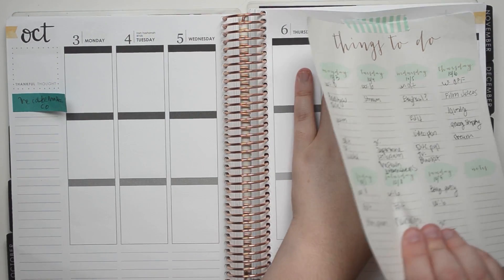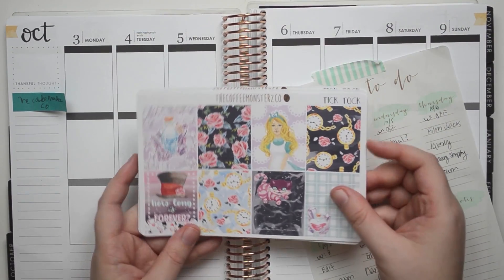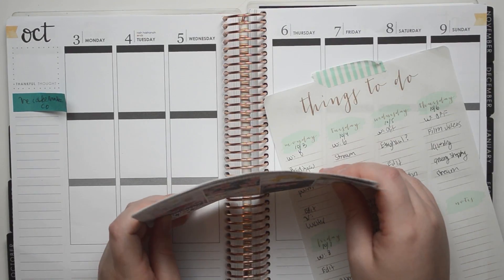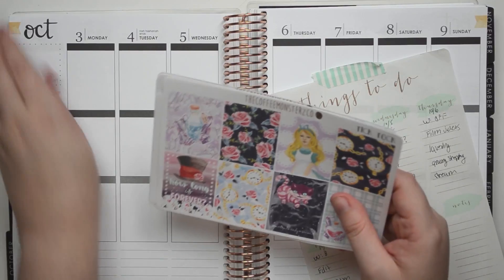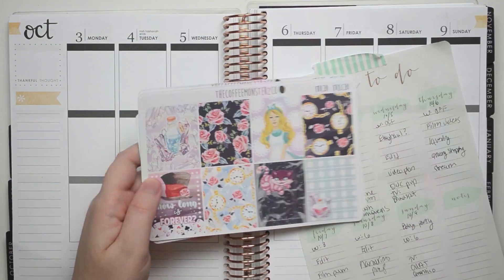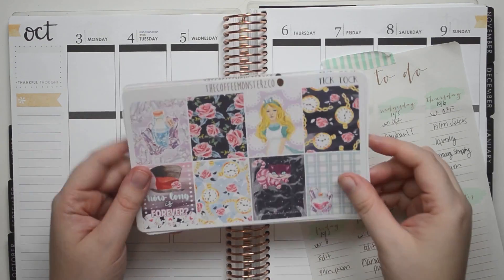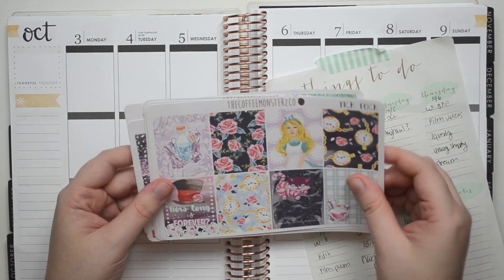This week we are planning for October 3rd to October 9th, and we're going to be using this kit by the Coffee Monsters Co. For the entire month of October, I am using a Halloween-kind-of-inspired kit. This technically isn't a Halloween kit, but Alice in Wonderland — it kind of makes me think of Halloween a little bit. So there's some actual Halloween kits, and then there's some that are kind of like this.